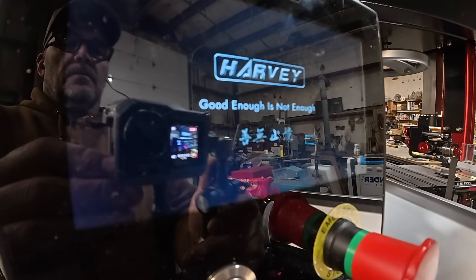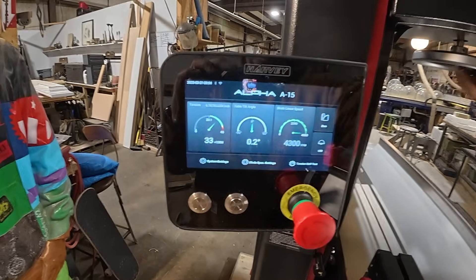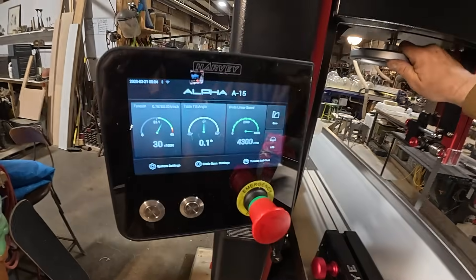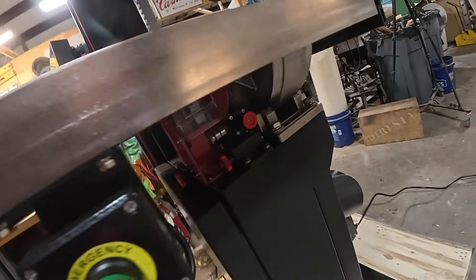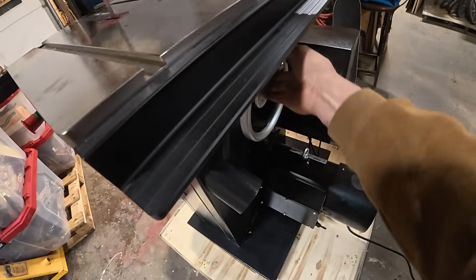The startup message — 'Working good enough is not enough' — was a pleasant surprise. Once you get past the warning, you see three dials. The one on the extreme left is your tension, and the question I get asked most is where to set tension. With this digital readout dial, you don't have to worry about that — just dial somewhere in the mid-range and you're good. The middle dial gives you the tilt on the table, which right now is at zero.